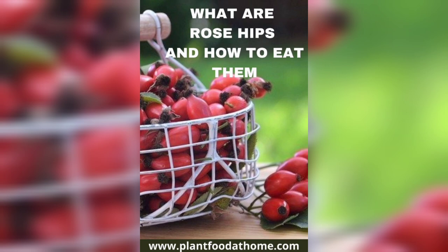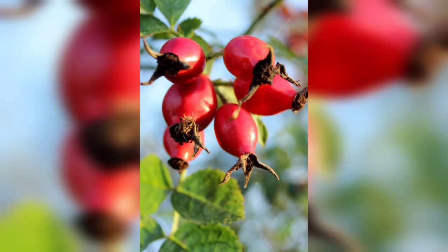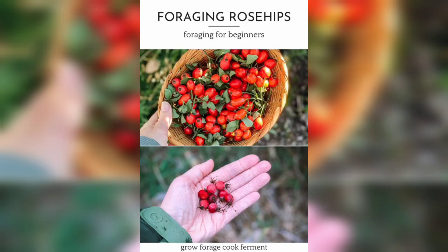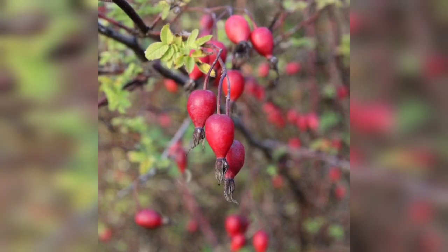Now let's get started with the steps to grow roses with hips. Choose the right rose bush — not all bushes produce hips, so it's important to choose a variety that does. Look for roses that are labeled as hip-producing or wild roses. Prepare soil that is rich in nutrients, mixing in compost or aged manure to provide what your rose bush needs to thrive.